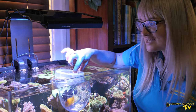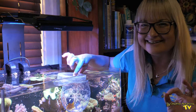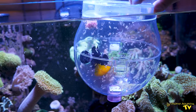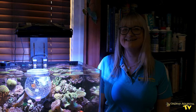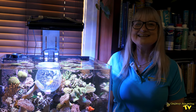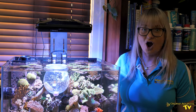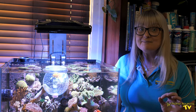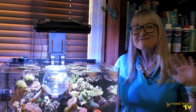I rate the Nyos fish trap 10 out of 10. Thank you so much for joining us on today's episode of Gallery Aquatica TV as we explore the ins and outs of this innovative new fish trap from Nyos. Be sure to leave a comment below if you've used this trap and let me know how you went. Thank you so much and happy reefing!